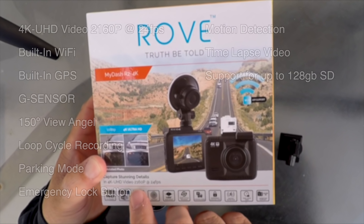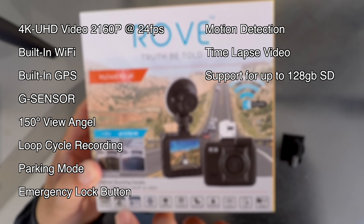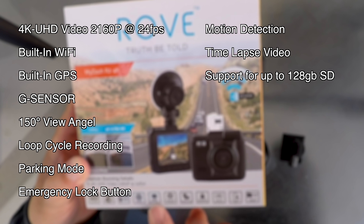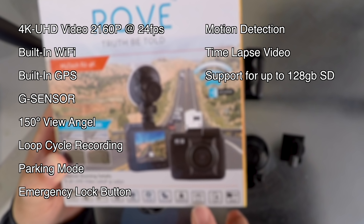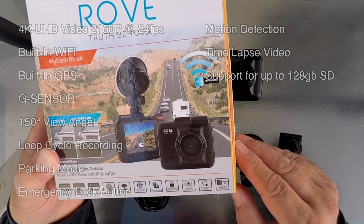It has a camera resolution of 2160p at 24 frames per second, built-in Wi-Fi, built-in GPS, G-sensor, 150-degree view angle, loop cycle recording, parking mode, emergency lock button, motion detection, time-lapse video, and can support up to a 128-gigabyte SD card. Not too shabby.